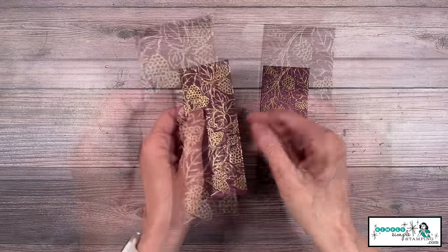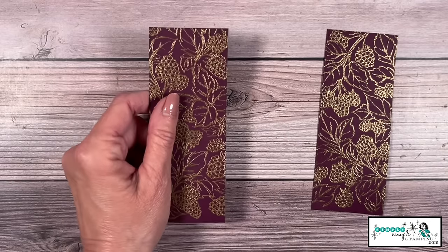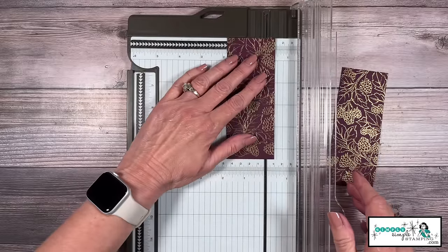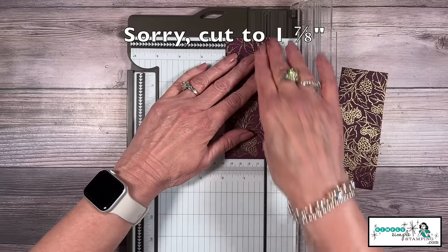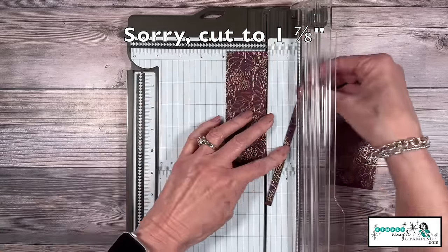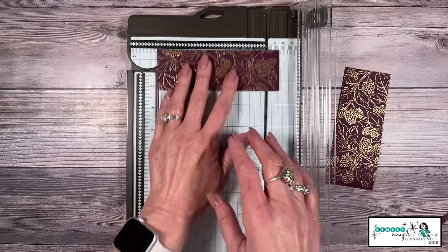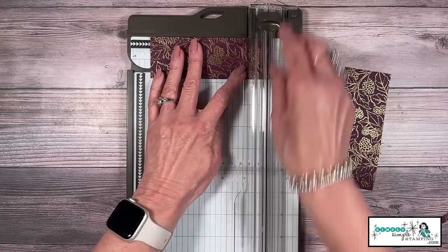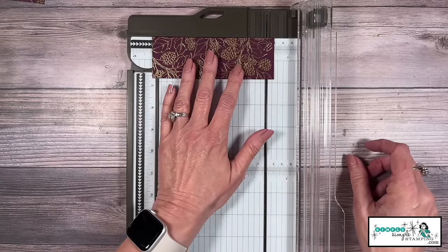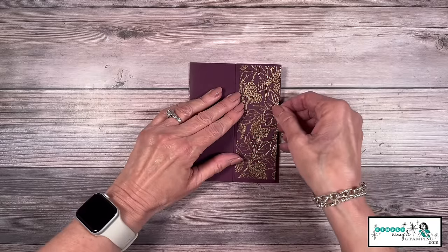Now I told you we're going to trim these down. You're going to notice your score line on one end — remember we cut just a little bit beyond the score line, so when we trim we want to make sure that's what we cut off. We're going to cut this down to seven-eighths of an inch — that's what's going to cut off my score line. Pick an end, and I can see where I may not have quite gotten the stamp down there — I'm going to cut that at one and seven-eighths. Then cut to five and a quarter. So the dimensions are one and seven-eighths by five and a quarter.